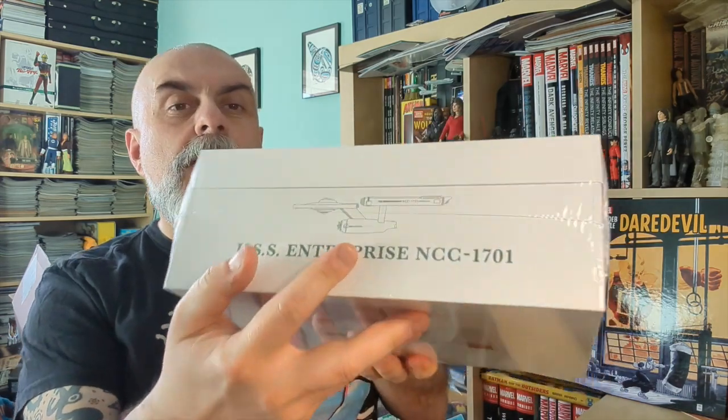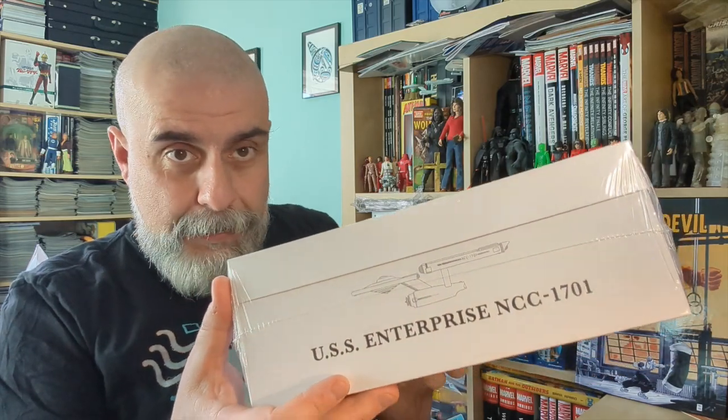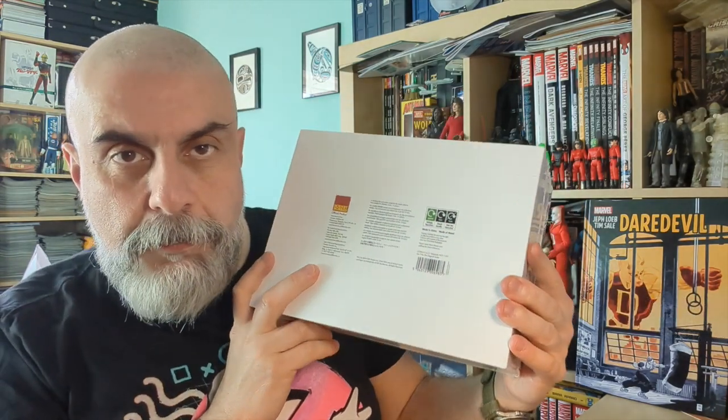First, let's check the box. It's a beautiful box with a silver foil Starfleet Command logo — the classic design. It says that if you scan it, you can view the model in augmented reality on iOS, which is a fun little feature. On the side you have USS Enterprise 1701 also in silver foil, with the Corgi logo.